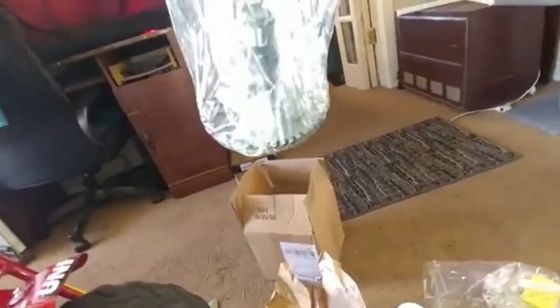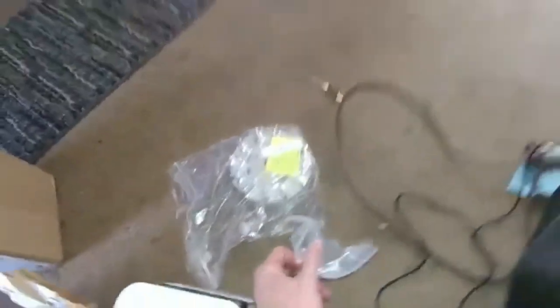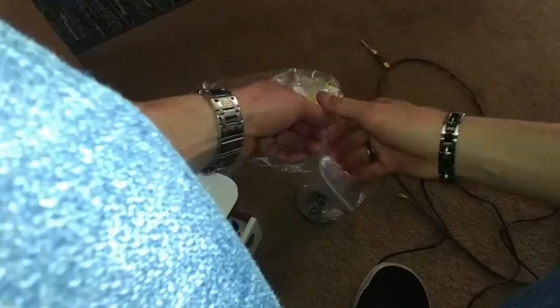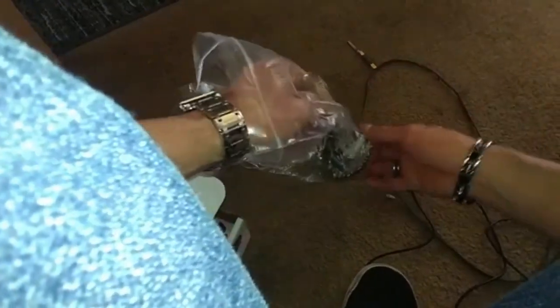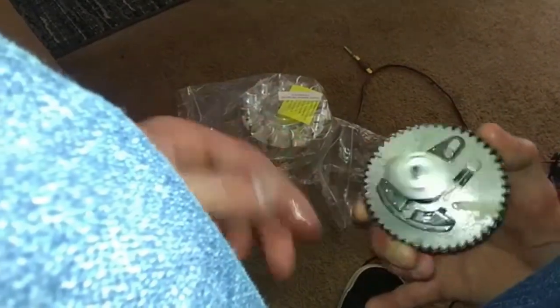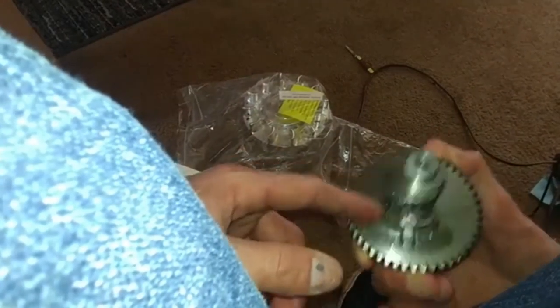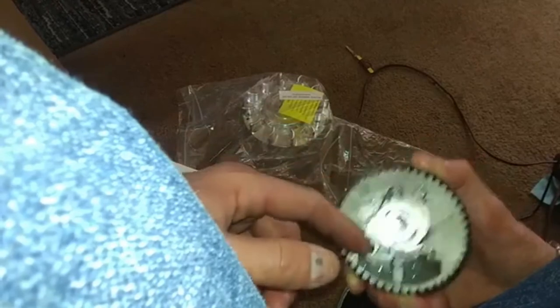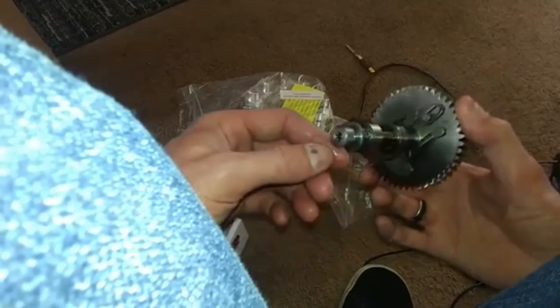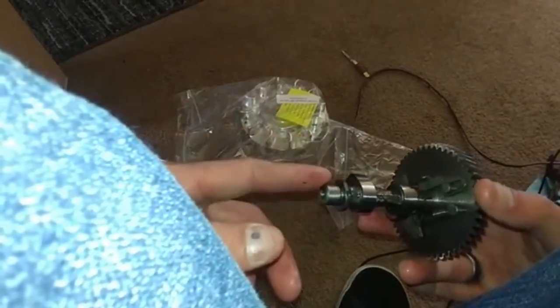Let's get the stuff out of the package. All right, we got our cam — oh yeah! It's the aftermarket cam, it's got that boat anchor look. Anchors away!